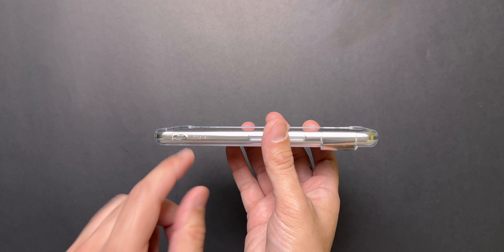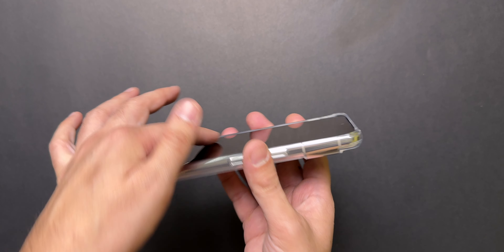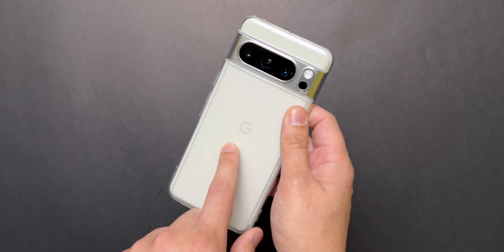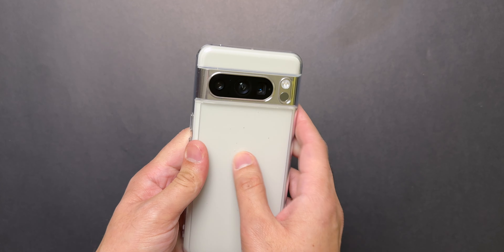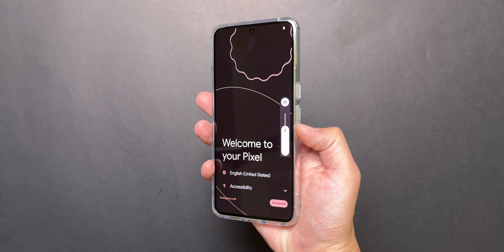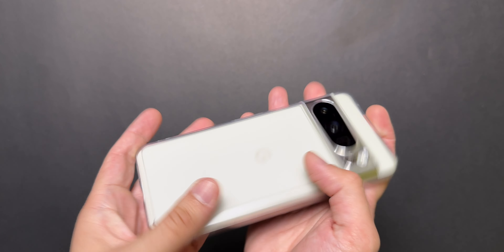Just like I mentioned in the Pixel 8 video, there is a lip around the bottom and the top, and then it is flush with the phone, which I personally like. I also love the matte back of the case — it's nice to grip and gives a good feeling as well. The buttons are plenty clicky, and the camera bar, just like the Spigen case, is protected really well.